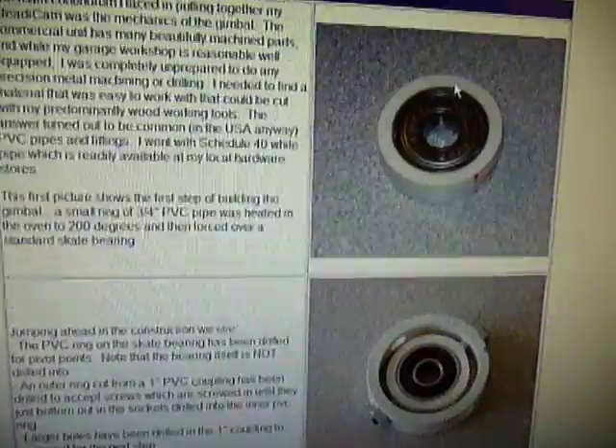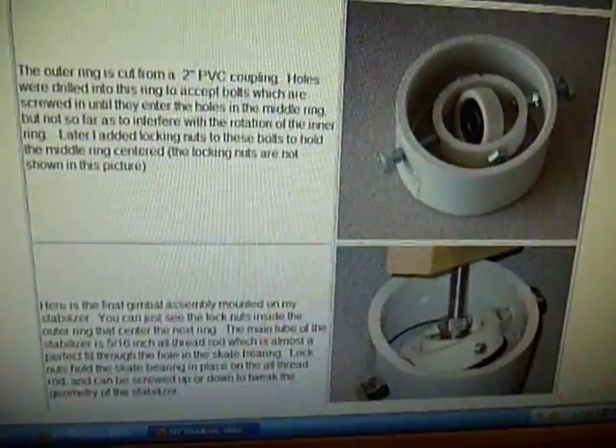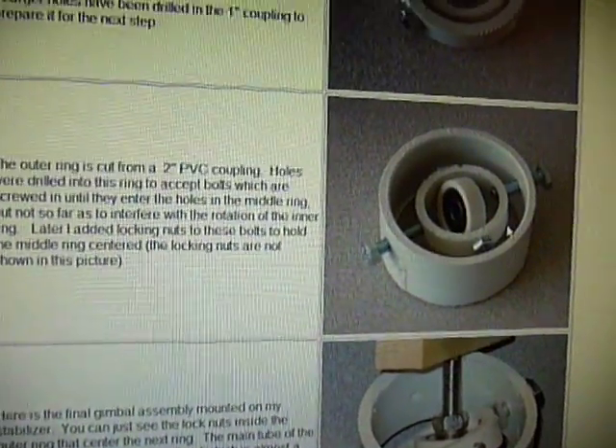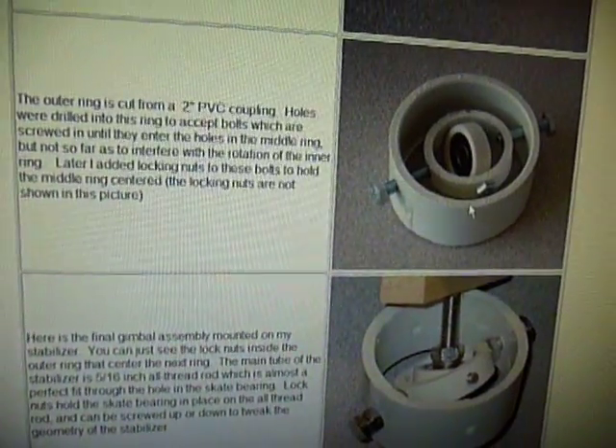Then you've got the 3/4-inch PVC pipe and the 1-inch PVC pipe. He's using a 2-inch PVC pipe, but I actually opted to use the 1-1/4-inch PVC, just to keep it kind of compact.